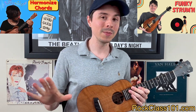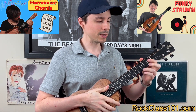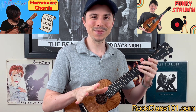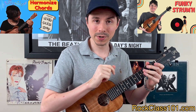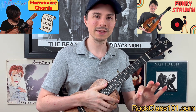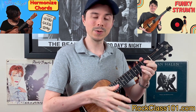Moving on to mini lesson number seven, it is called Harmonizing Chords. This one is a duet. One ukulele player is going to be playing a popular chord progression in C major — just basic cowboy chords, the ones you learn in your first month of playing ukulele. The second ukulele player plays on top of that progression, playing higher up the neck. You're going to use the CAGED method to learn how to move chords higher up the neck to create a beautiful harmony over ukulele player number one.